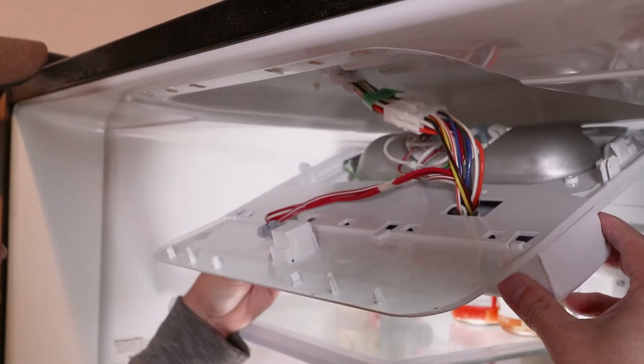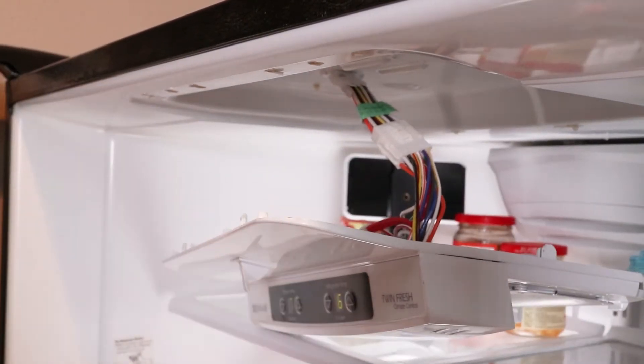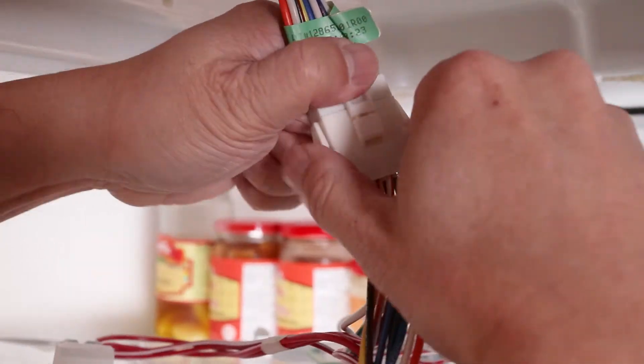At this point, if you haven't noticed yet, I actually forgot to unplug my fridge — but definitely unplug before starting. With the fridge powered off, it's safe to detach the wiring harness.